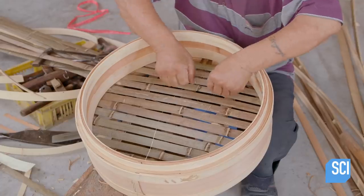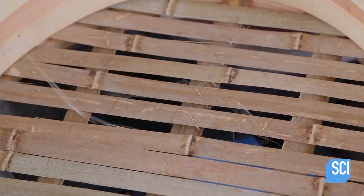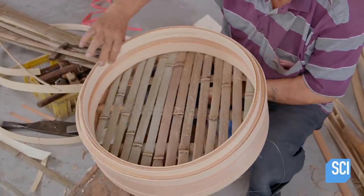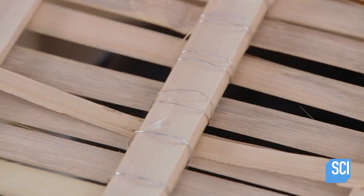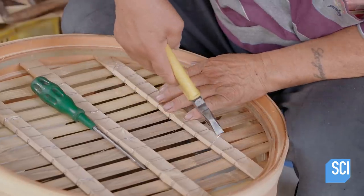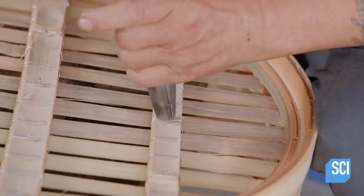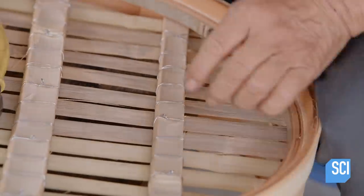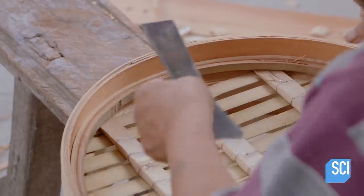With the floor of the steamer in place, it's time to secure the upper pieces by binding them to the support pieces. He threads a stainless steel wire through the cracks, twisting the ends tightly to the base. Then he gives the inner support rings under the steamer floor a few taps, securing them in place.